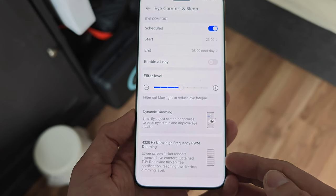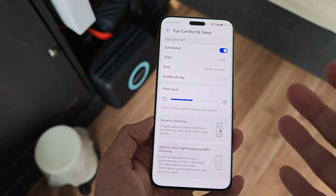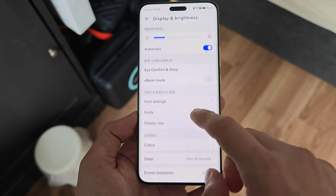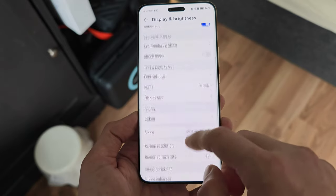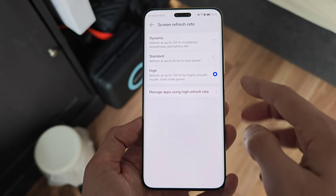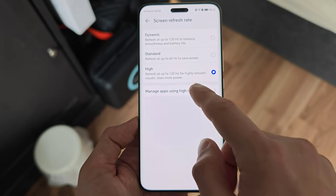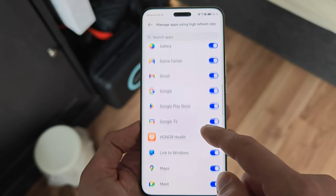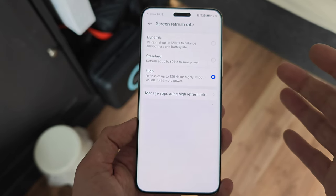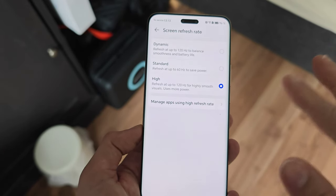Additional display features include dynamic dimming and 4320Hz ultra-high-frequency PWM dimming, so you don't get headaches from a dimmed screen at night. You can set screen resolution from smart to the highest setting, and refresh rate options include dynamic, standard, and high modes. Sadly the 90Hz option from the Magic 5 Pro is gone — dynamic mode runs most apps at 90Hz but can peak at 120Hz.